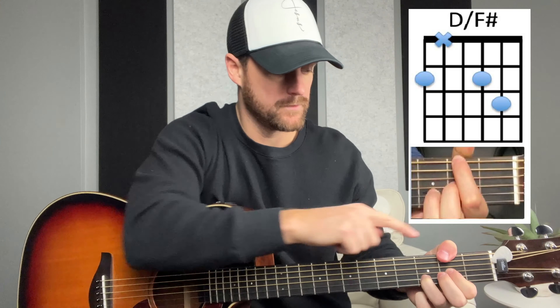Then we'll go to the D over F sharp. We'll keep our D form and just wrap the thumb on the second fret, and strum all six strings.